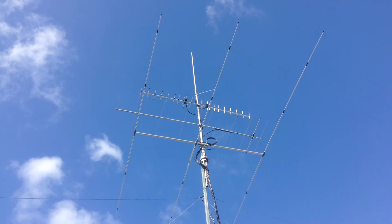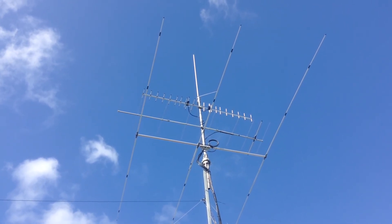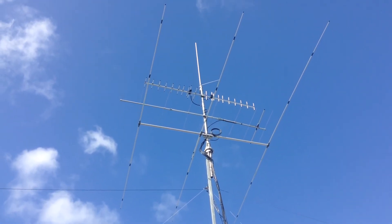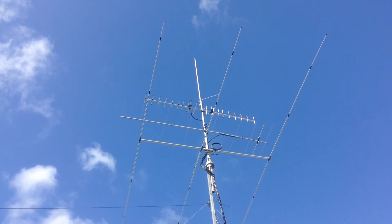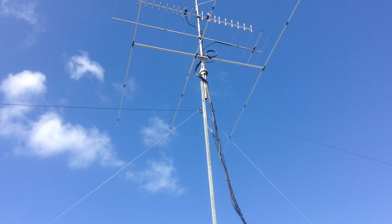So it's up there, I can hear lots of repeaters — just got to remember that North is South and South is North, so to speak. But that's the two Diamonds, 10 elements, up and installed, and there we go.